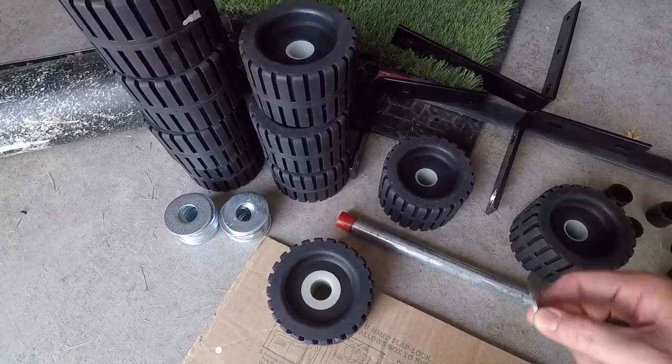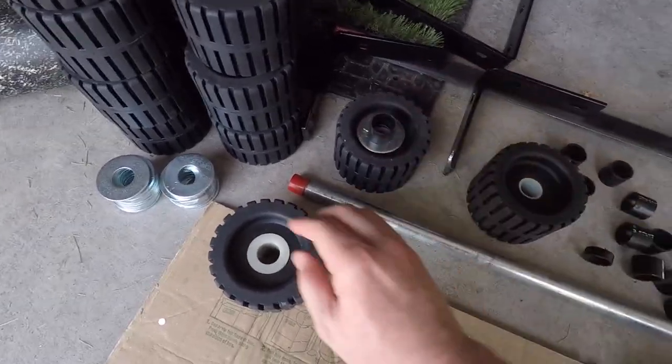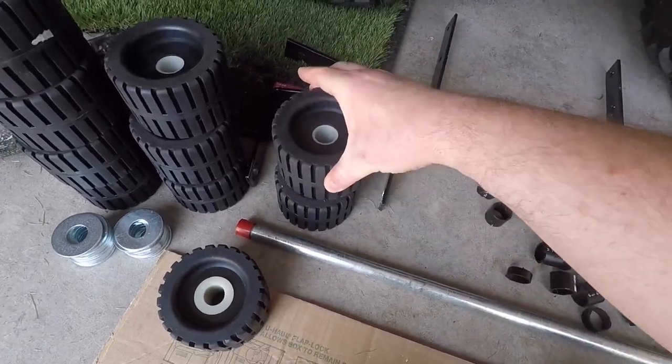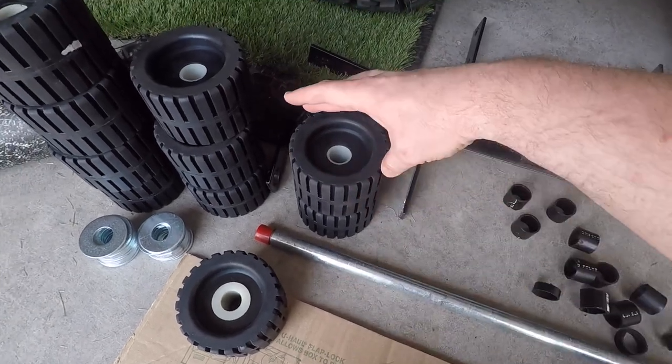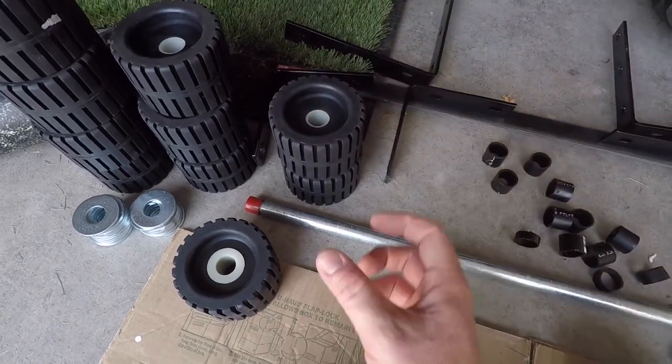The way you're going to build it is: bolt roller, washer, PVC pipe, another washer, and then your other wheel goes onto it. You can see when I do that, each wheel will spin independently and it won't really spin the one next to it, because they're separated just enough.